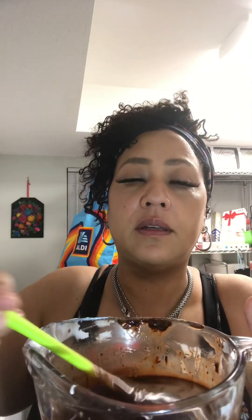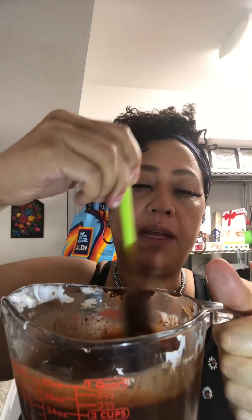The heavy cream and the chocolate is all melted. We're going to make sure we blend it all in and make sure all the lumps are gone. Then we're going to put this in the refrigerator and let it get very solid, and then the next step is coming.